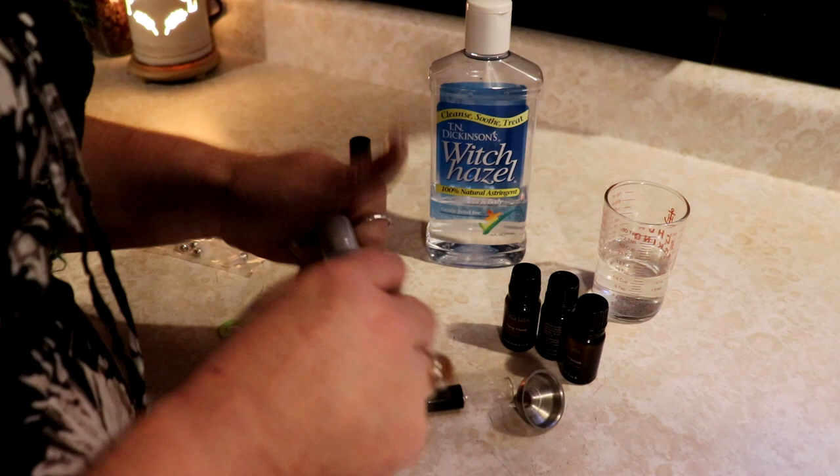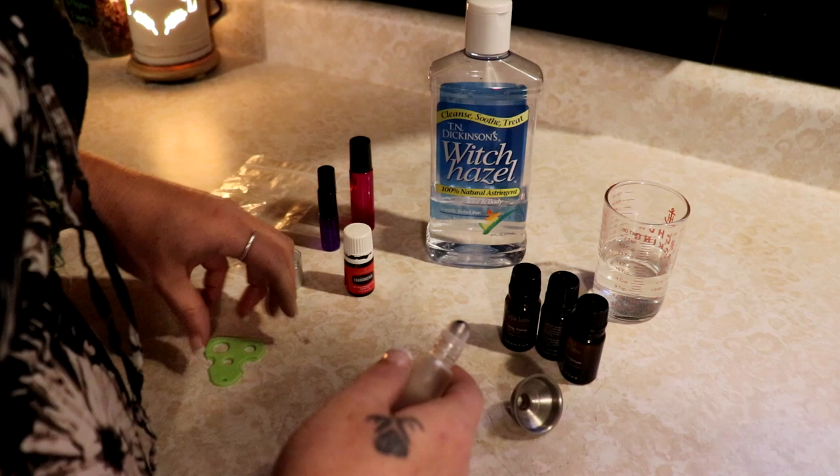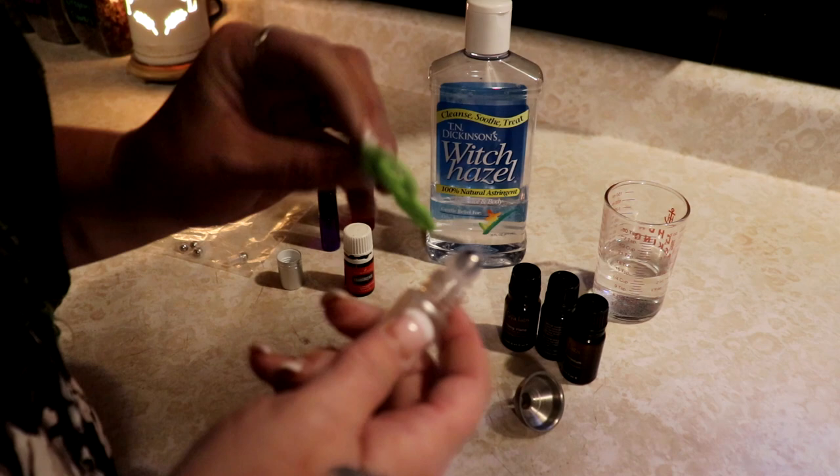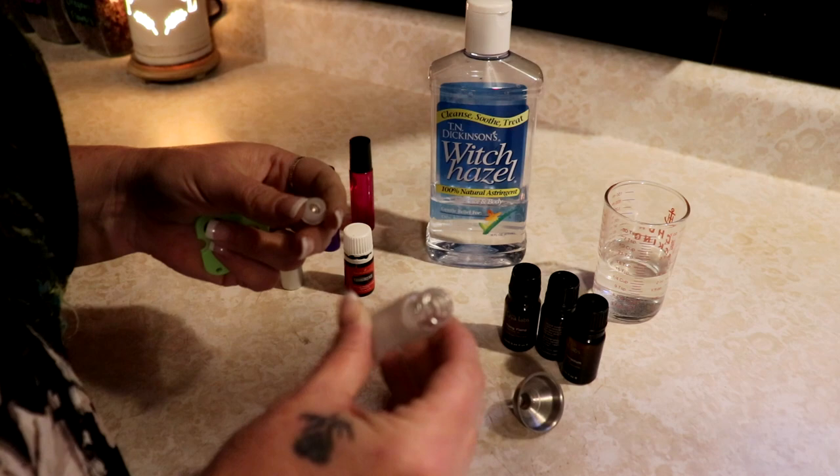This is super simple to do. A lot of people think that they can't make their own perfume oils, but if you have essential oils already, you can definitely make your own perfume oils. So I'm just using this little tool to loosen the top here so we can get that out and pour in our oils.